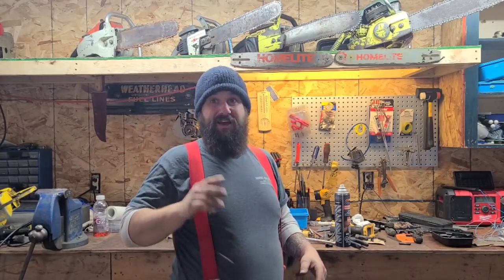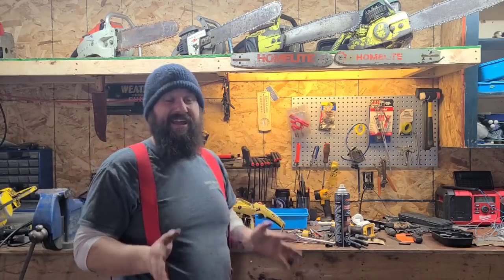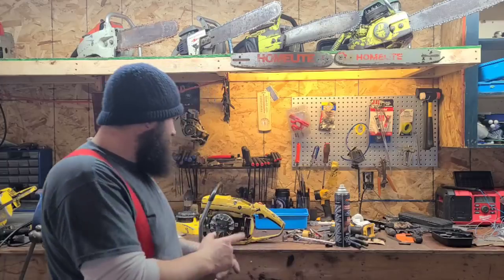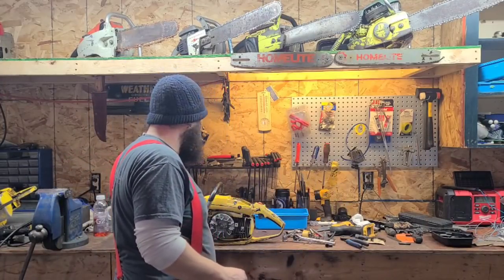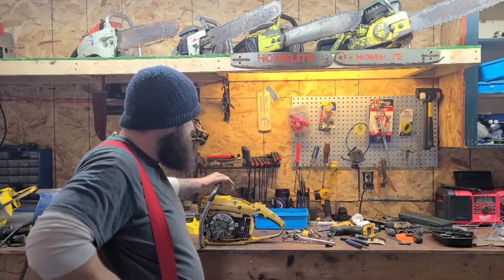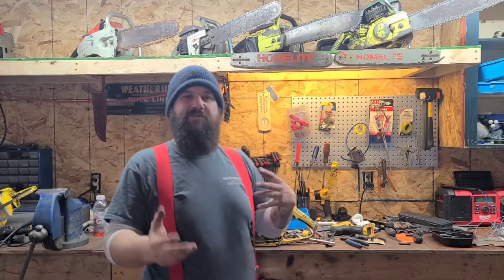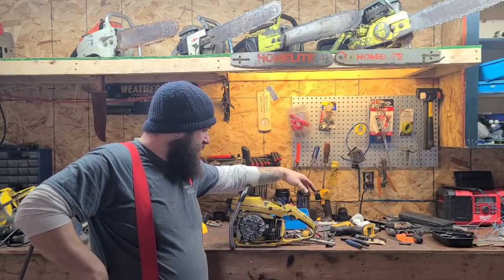I followed up a couple days later and worked this saw out for an entire day, and it ran pretty good. Now it is an old 45-year-old points ignition saw. I've changed pretty much all the rubber parts and been in and out of the carburetor. But if you guys noticed in that video, the saw was sometimes a little slow to come down to idle, and there was a little stumble - sometimes loping, ba-ba-ba-ba. It wouldn't stall but would almost load up. And as I've been running it, it's been getting worse.